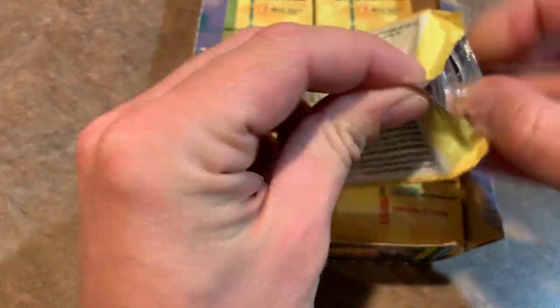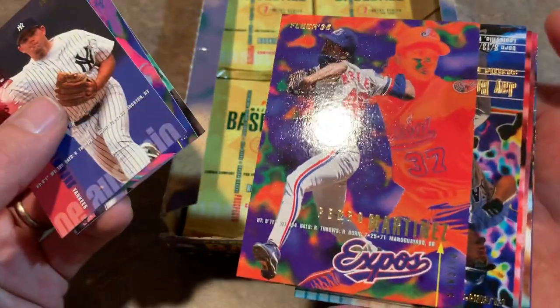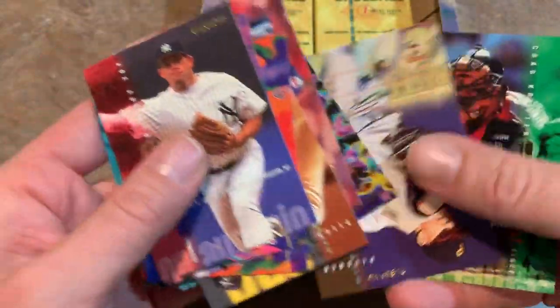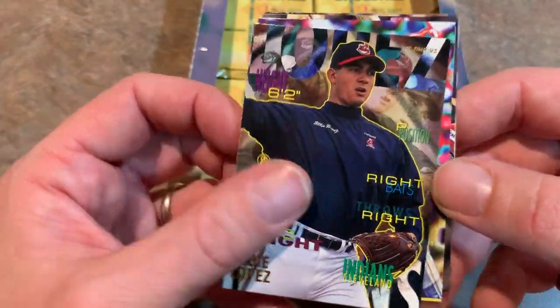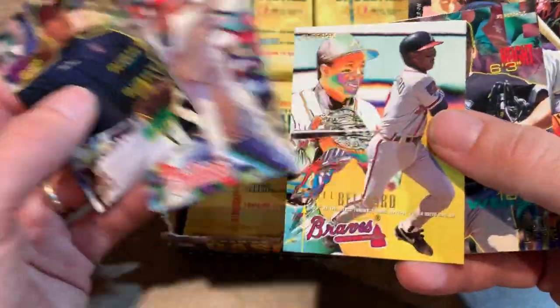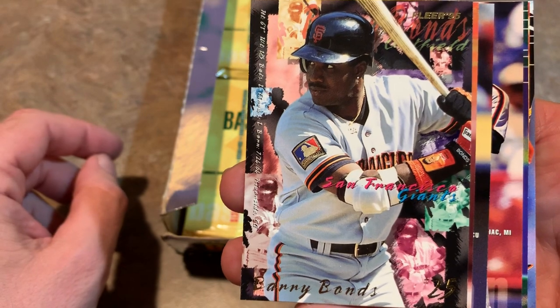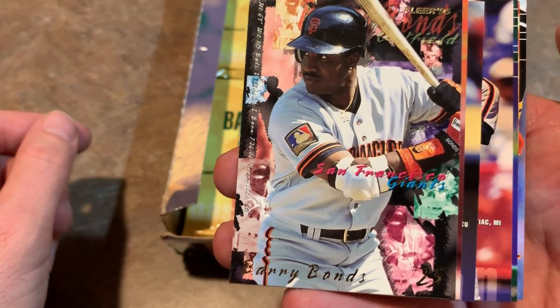I hate how every card has a different design — that's another thing I don't really like. The designs are way too busy as it is, but then there are six different designs in the set, which is just terrible. There's a Pedro Martinez, Jay Buhner. The insert cards are what saves this set from being a lot higher on my list and not being in the top five for the worst sets of all time. But the base set itself is just absolutely terrible. Barry Bonds — it would just look so much better if there was an actual background instead of all this garbage. It literally looks like someone just took a bunch of garbage, threw it on a floor, took a picture of it, and put Barry's image over it.